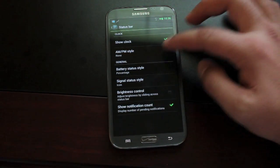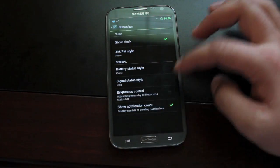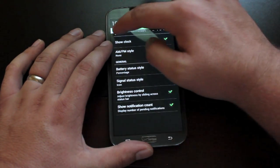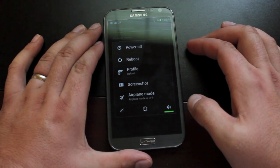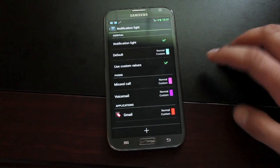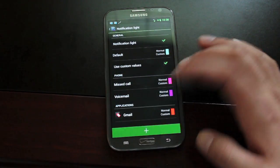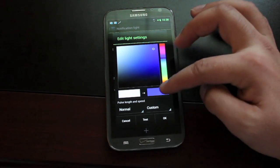If you go to System settings, you have several options. You can change your status bar — show or remove the clock, change the AM/PM style, and change the battery status style. All changes occur on the fly, so no need to reboot. You can change your signal style. One of the coolest features is the brightness control, which allows you to use your status bar as a brightness slider. You also have power menu settings with a full reboot menu to reboot into recovery, download mode, or just reboot altogether. There are LED light settings that let you customize the notification light color per app — for example, red for Gmail and blue for Facebook.